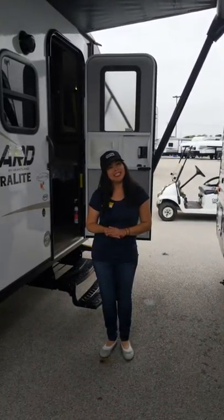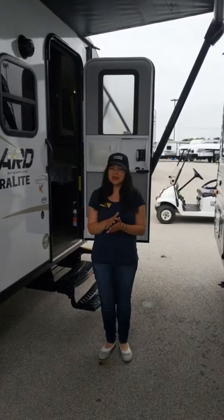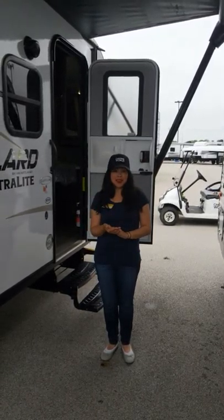Hey everybody, my name is Annie here at Camping World in Toledo. This morning I want to show you this super cool little bunkhouse. This is my 2019 Heartland Mallard M185.